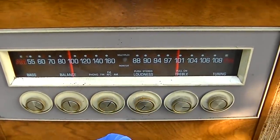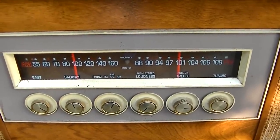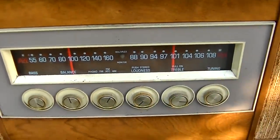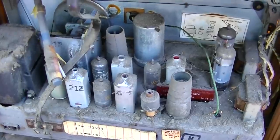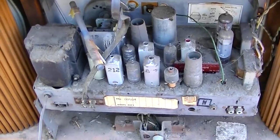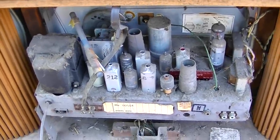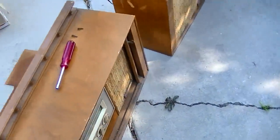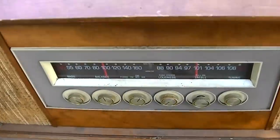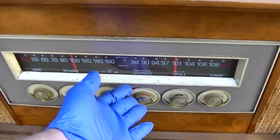We could also have a weak tube, or more likely than all of those, quite possibly a silver mica slash alignment issue with the IF cans. These are those - I just don't trust these IF cans. I hooked up one of the external speakers. In order for the stereo multiplex to ever come in, the front-end alignment has got to be good and the signals have got to be strong. You'll never see stereo unless the IF and front end are working right.